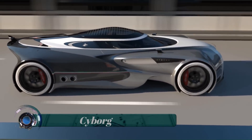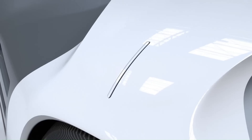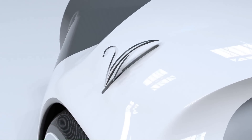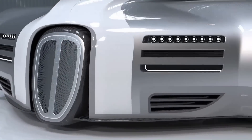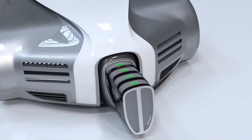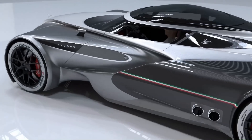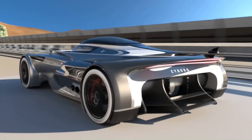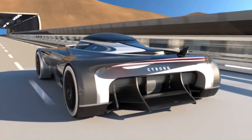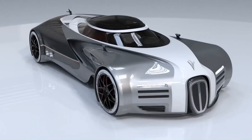Cyborg. The T-Car is a custom-built vehicle which is constructed with the same technology as Cyborg's robotic components, making it compatible with his systems and allowing him to interface with it for improved control, making him feel the road. It is powered by a 100,000 horsepower plasma turbine engine, making its theoretical performance unsurpassed in comparison to other land vehicles.